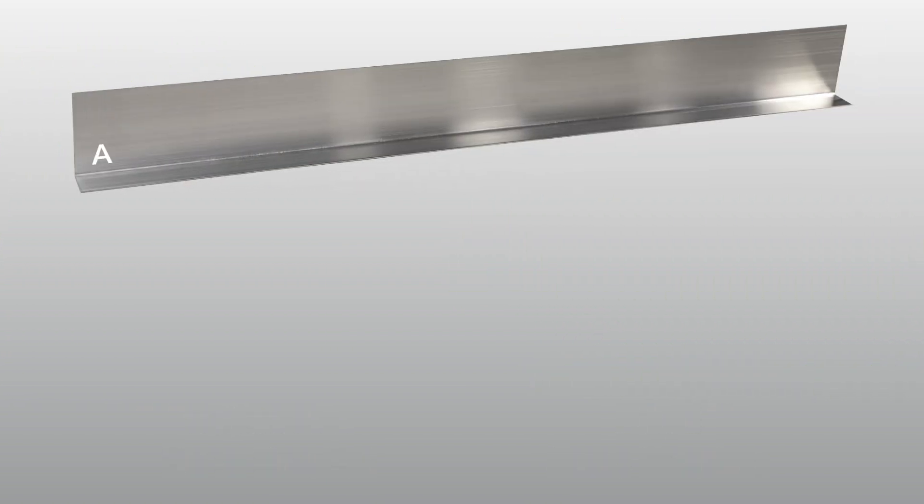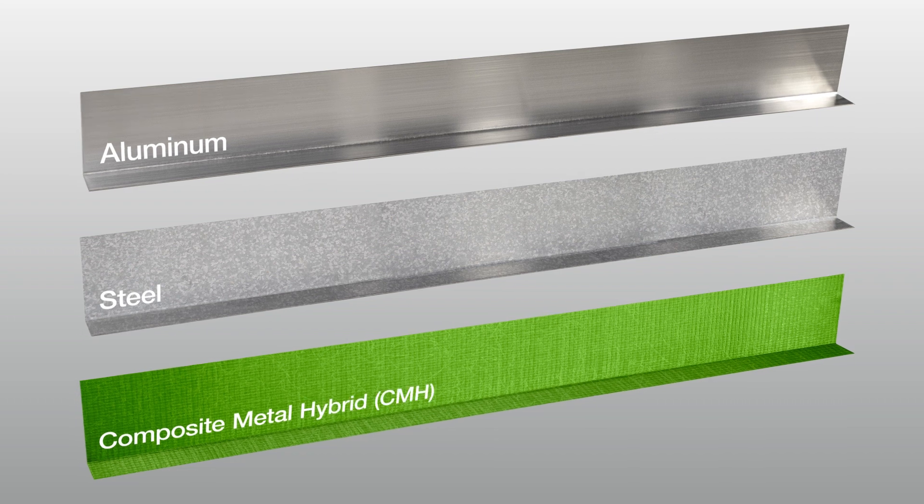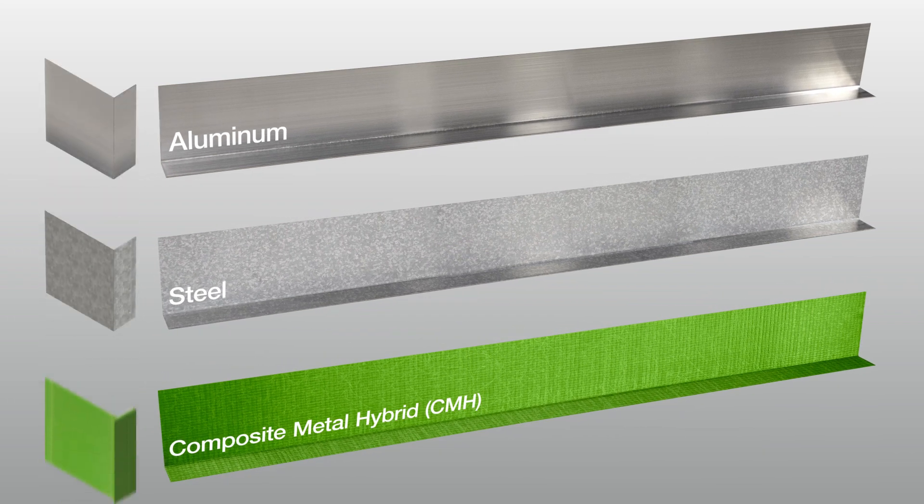Clips or L-rails are utilized with the base brackets, and consist of either aluminum, galvanized steel, or Composite Metal Hybrid (CMH) material.